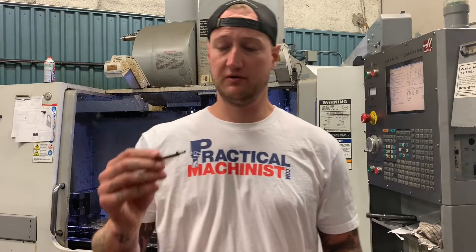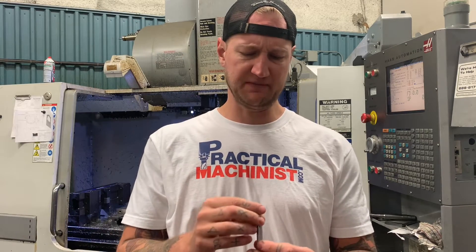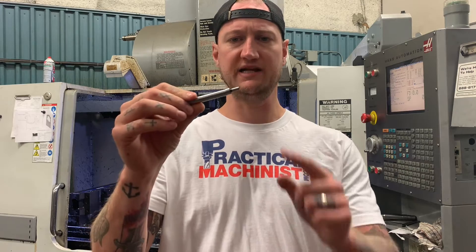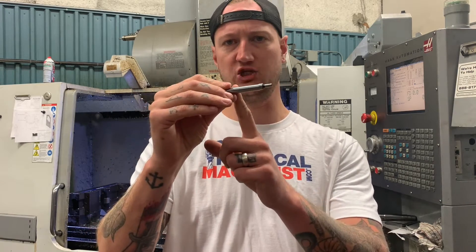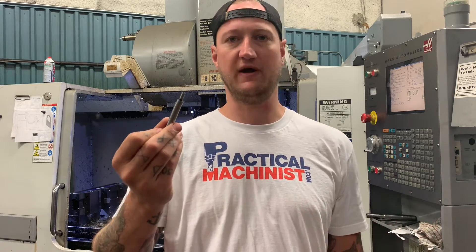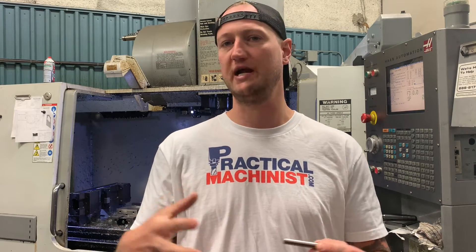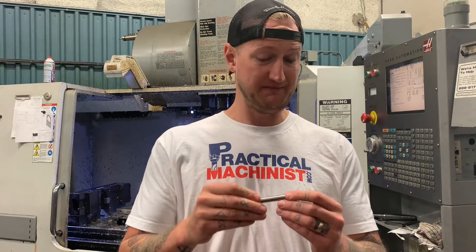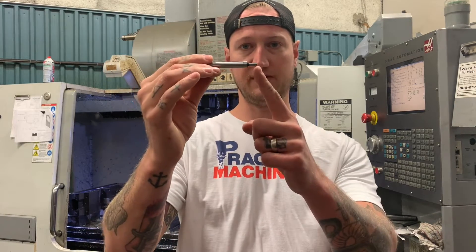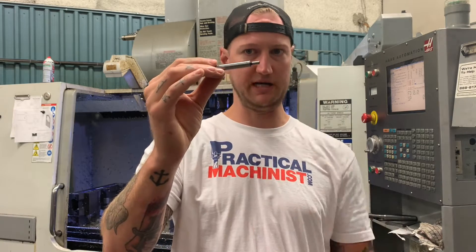The first thing we're going to need to use an edge finder is an edge finder. This is a pretty run of the mill, off the shelf — I believe it's a Starrett edge finder. It has a 200 thou tip on the bottom and a 3/8 shank. This is pretty much your standard edge finder. When I buy edge finders this is what they send me unless I ask for something specific, like a larger shank. But 90% of the time the edge finder you're going to be using is going to be one of these — a 200 thou tip, 375 inch diameter main body.